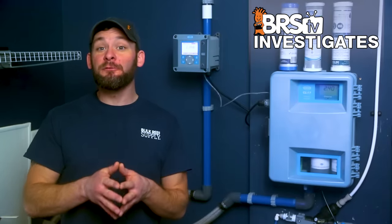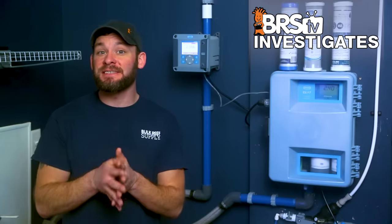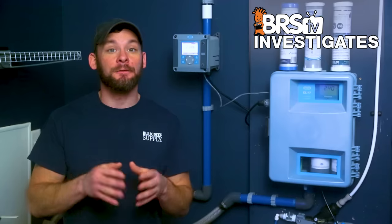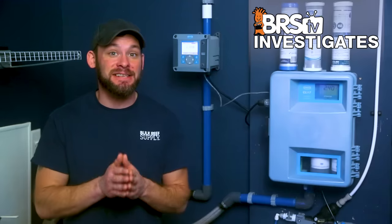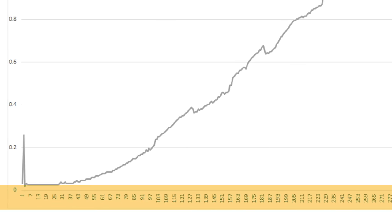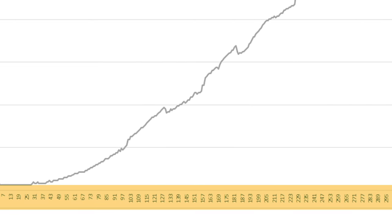What we're looking for today is the point at which we see a 30% chlorine breakthrough from the 3.5 parts per million chloramines in our Minneapolis tap water, meaning that when the Hawk CL17 reads one part per million chlorine, we will consider them failed. The Hawk CL17 analyzes a water sample every five minutes, meaning there are 288 data points in a 24-hour period, which we will highlight in the upcoming data.